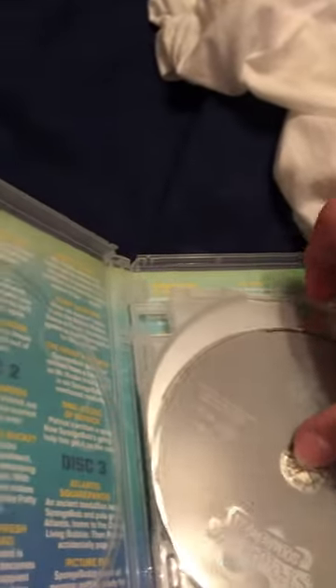Now let's see the disc conditions here. Good condition. How about this? What in the world — someone wrongly arranged these discs.